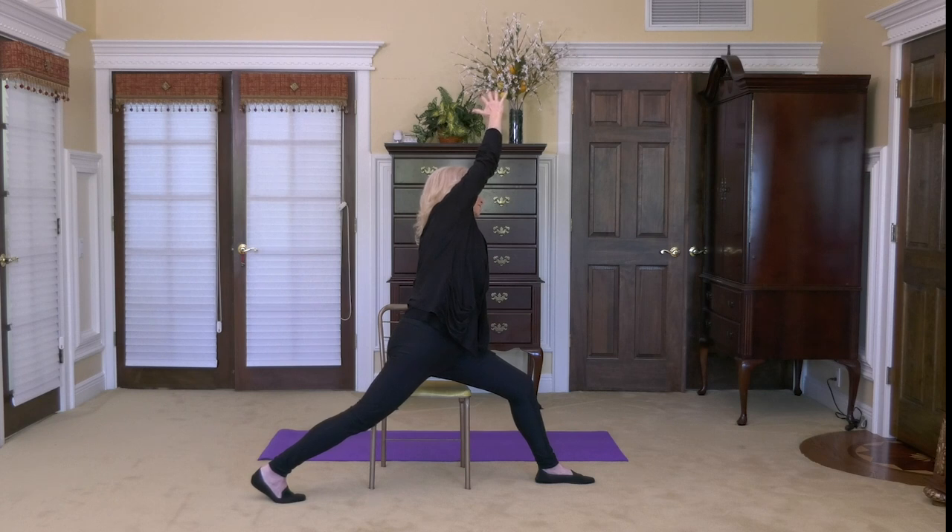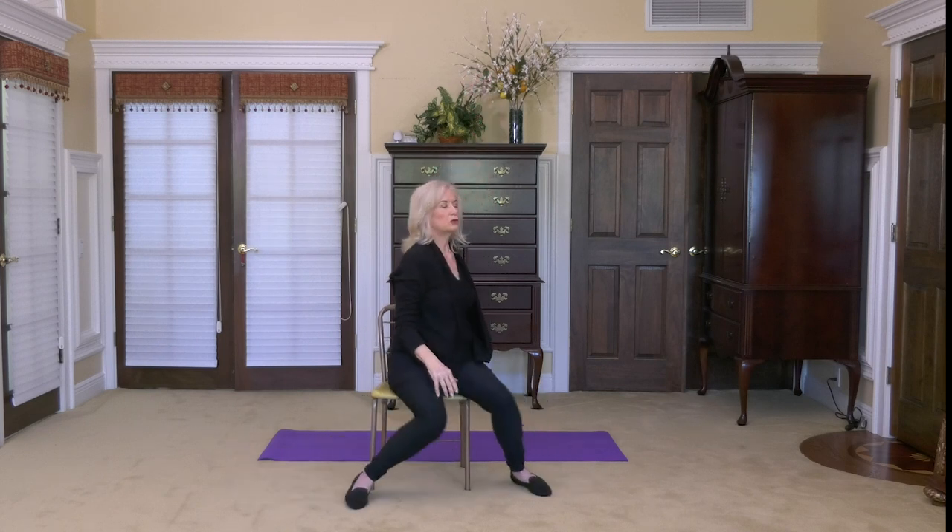When you complete that third breath, bring the arm back down, back into neutral, and turn around and sit to the front. Notice the improvement of stretch on the front side of the body you just stretched. It's very important that you own it, claim it, and establish it as part of who you are going forward.